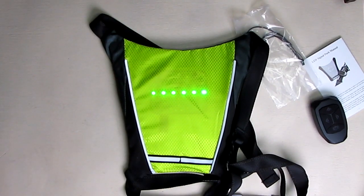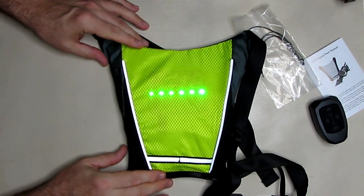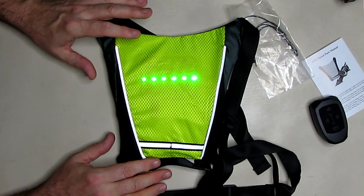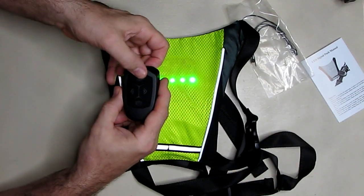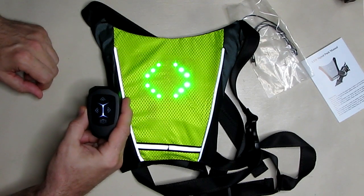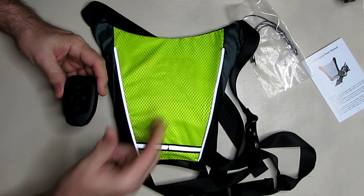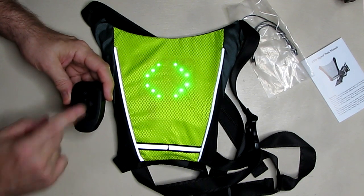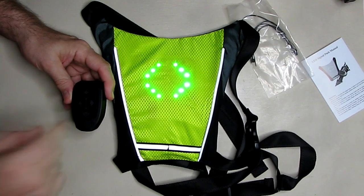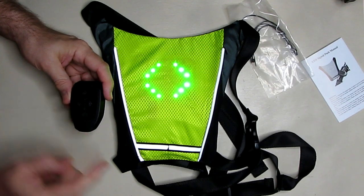I'm going to lower the studio lights so you can see the LEDs better. Now you can see the default pattern — it's very bright, so at night you're really going to see this. Here's the forward button, and it correspondingly shows that symbol, staying blinking. These controls will stay on for the duration of your bike ride, and if you don't change any of them within about two hours it'll shut down and you'll have to hit the power switch again.